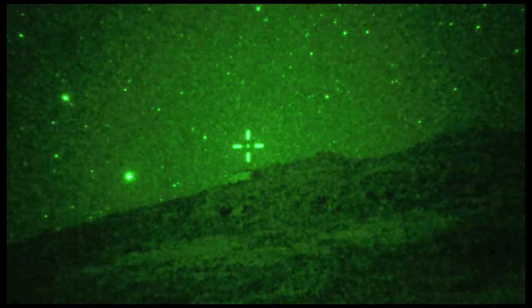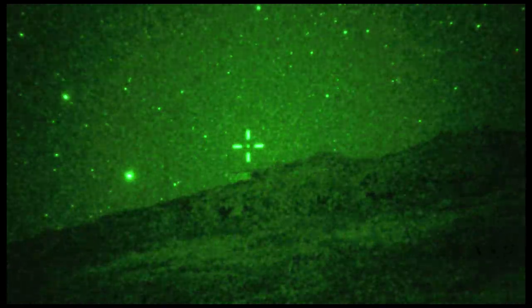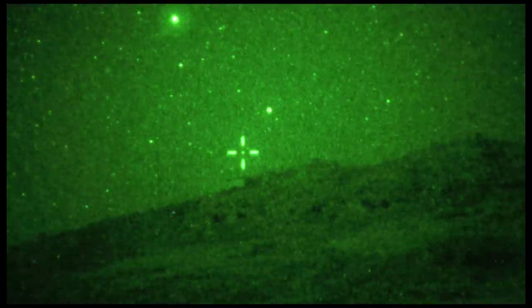Here out in the field is the PVS-4 with the Gen 2 ESI tube. The conditions were good — it was a new moon, there was starlight, and some rural light pollution. And here is the Gen 3 double proximity focused tube under the same conditions.